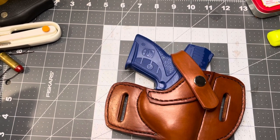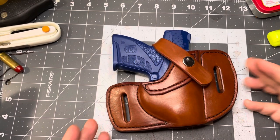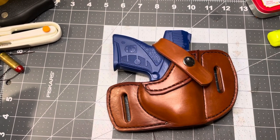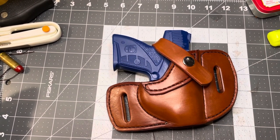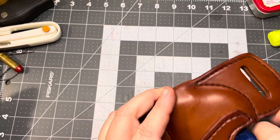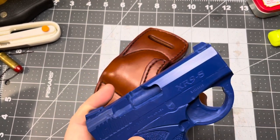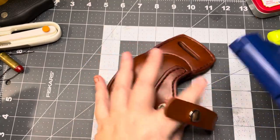Hello there. I wanted to show you guys a quick video today of a holster I made for the Bond Arms Bullpup, or Boberg. I don't know the name of the model, but the Boberg Pistol is the only one they made — the XR9S. Same thing as a Bond Arms Bullpup.